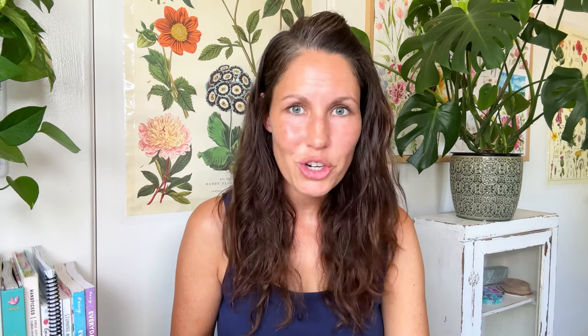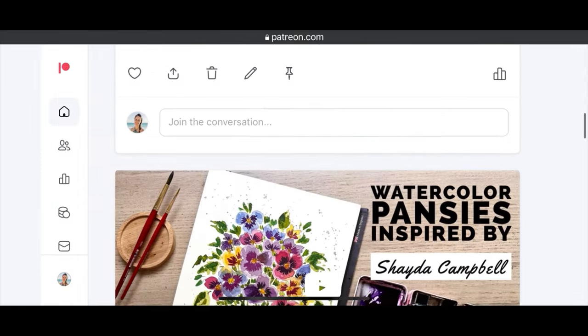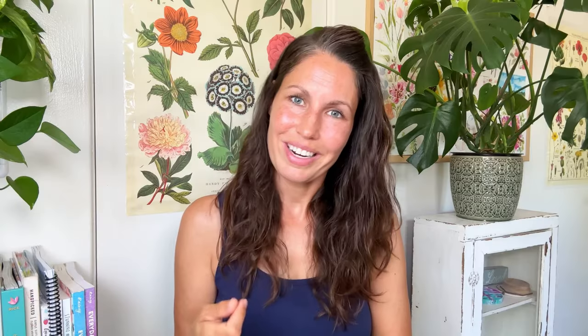Remember there is a part one video — '12 things I wish I knew when I first started watercolor painting' — linked below. Also, I teach watercolor on Patreon, which is a great way to support what I do as well as receive bonus content such as exclusive tutorials, art prints, and live streams. That's also linked in the description. Thank you for being here — I appreciate you all. Happy painting, happy mental health, and I'll talk to you soon.